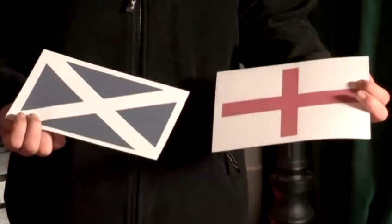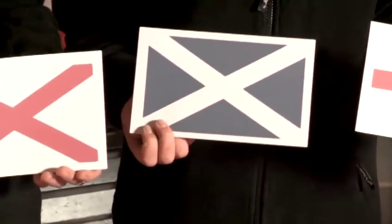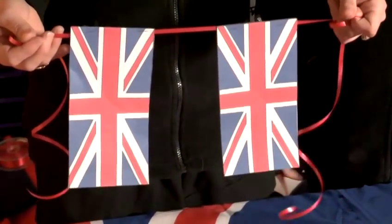You can use any flag that you like from any different country. We've just chosen to use the Union Jack today. You can use, for example, the flags that make up the Union Jack, and that is how you make Union Jack bunting.